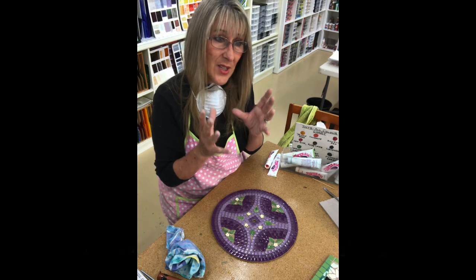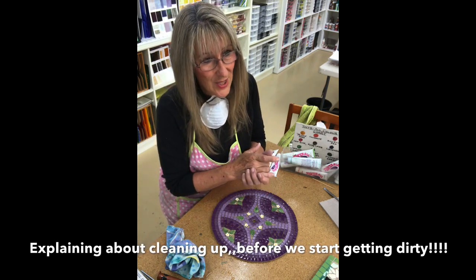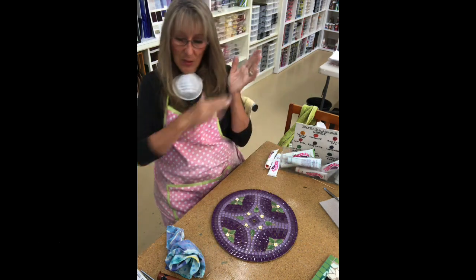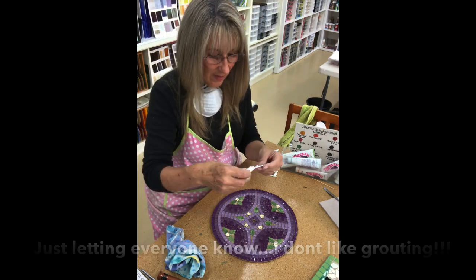That way my studio is less dirty. I don't do any sweeping in my studio — it's always either vacuumed or wet. Some people love grouting; I absolutely hate it with a vengeance.